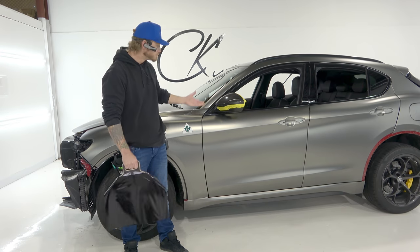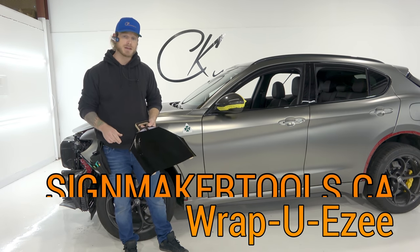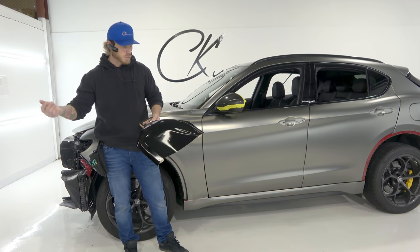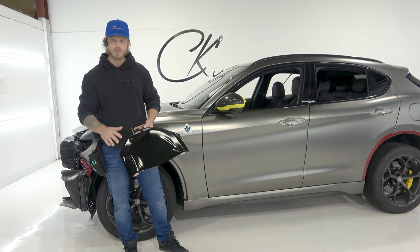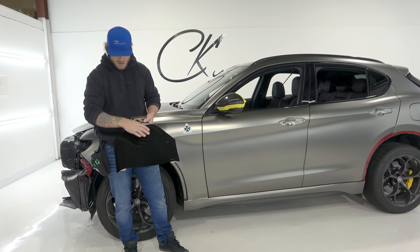This tool right here is actually called Wrap You Easy, by Sign Maker Tools. I'm going to put a link to their website and the product itself in the description below so you guys can grab one if you want. It's a genius little tool — a simple invention, nothing extraordinary, but it does the job really well.